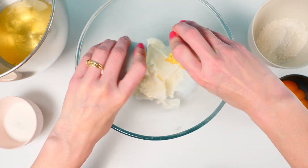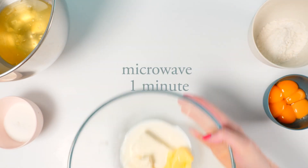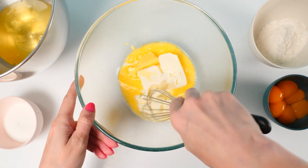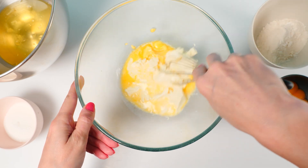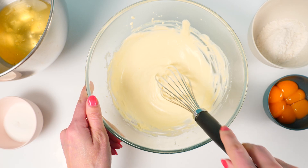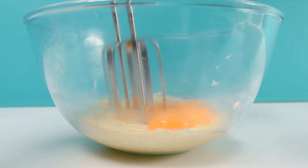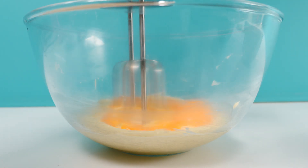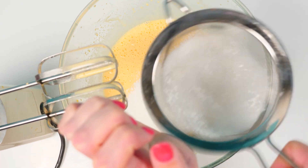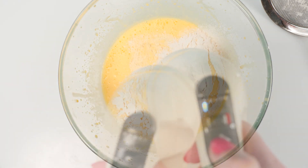First, tip the milk and butter in with the cream cheese and microwave for about one minute — just enough to soften the cream cheese and melt the butter so you can whisk it into a smooth mixture. You don't really want it hot, just warmed up. Add the yolks and whisk with an electric mixer for about three minutes to make sure it's really smooth and well mixed. Then sift in the flour and mix on low speed until just combined.